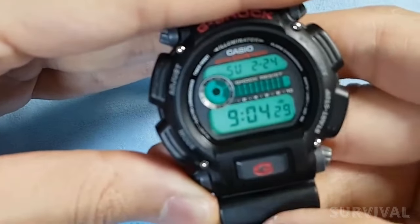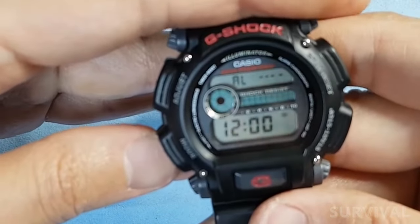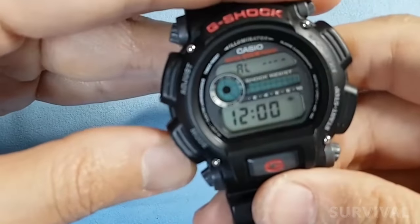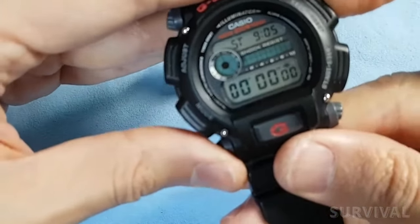At around $46, the DW9052 features a backlight, 200m of water resistance, quartz timekeeping, industry-leading durability, and subtle military street cred for those in the know.